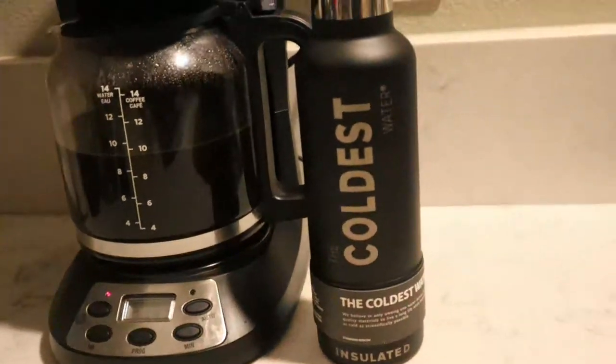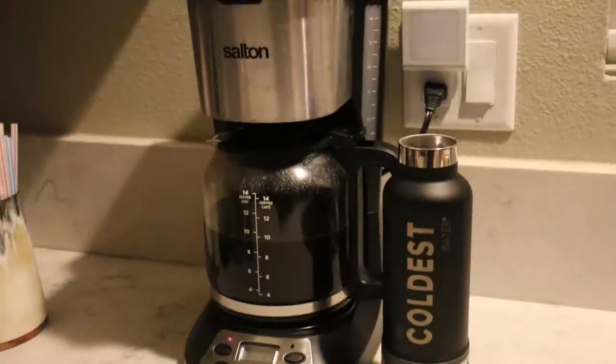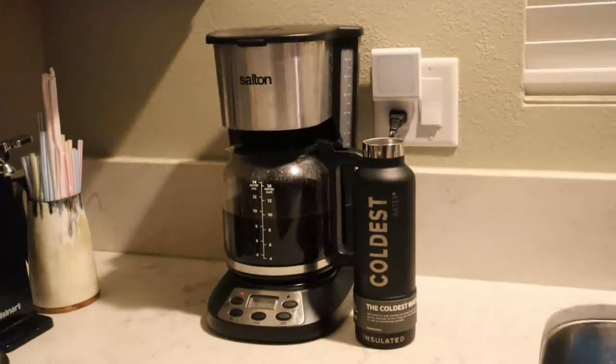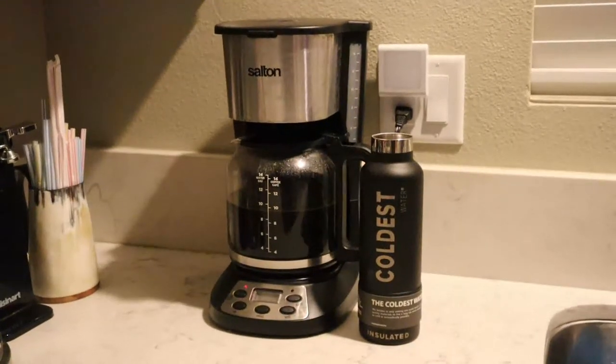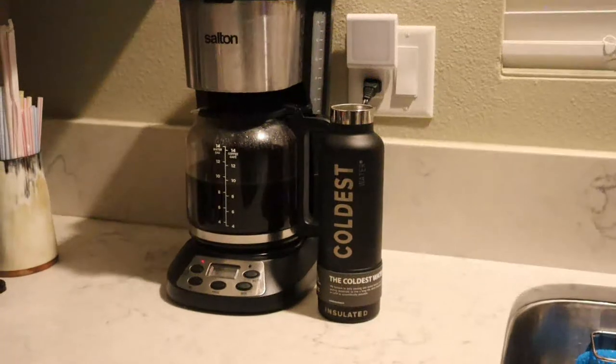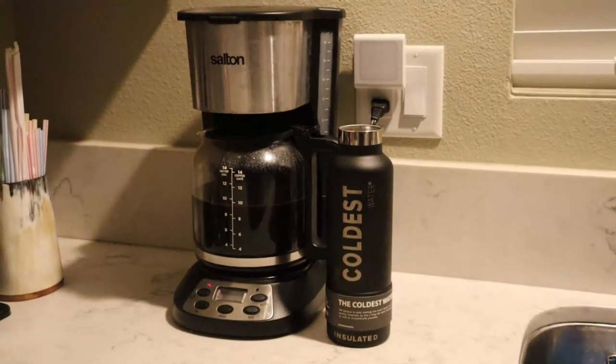You can also set a timer and program it. It takes about 20 minutes to brew a full 14 cups of coffee, so you might want to set a timer for about 20 minutes before you wake up in the morning, unless you don't mind waiting — it kind of slowly trickle-brews through. You just open it up, pour 14 cups of water in, let it sit overnight, set the timer and the time, and you're good to go.